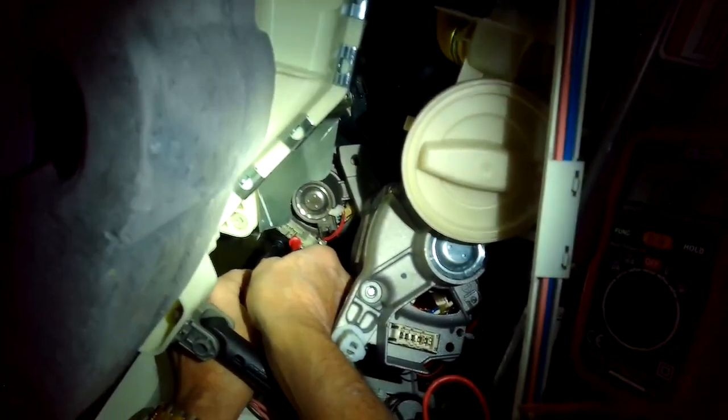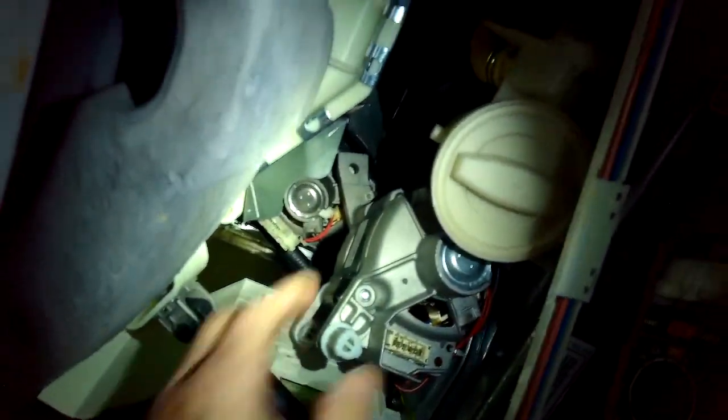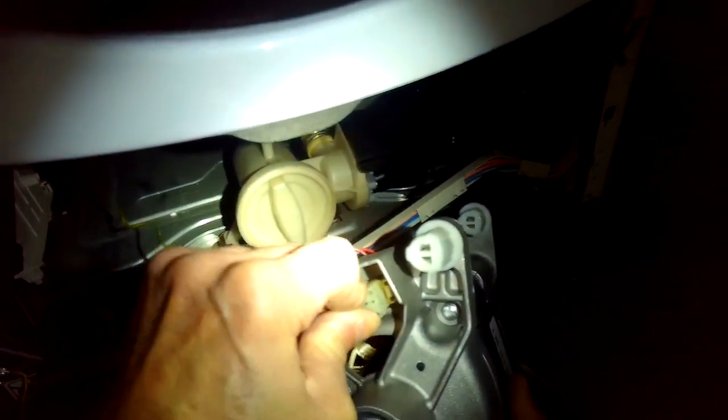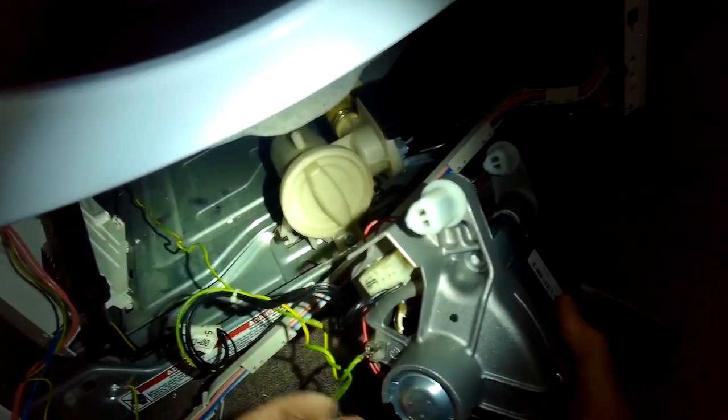With the F11 error there can be different reasons — it can be the motor, or it can be the little blue wires at the bottom of the motor control that go up to the central control unit at the top. I'm just making sure the modular connector is in there really tight and the two ground wires are in.